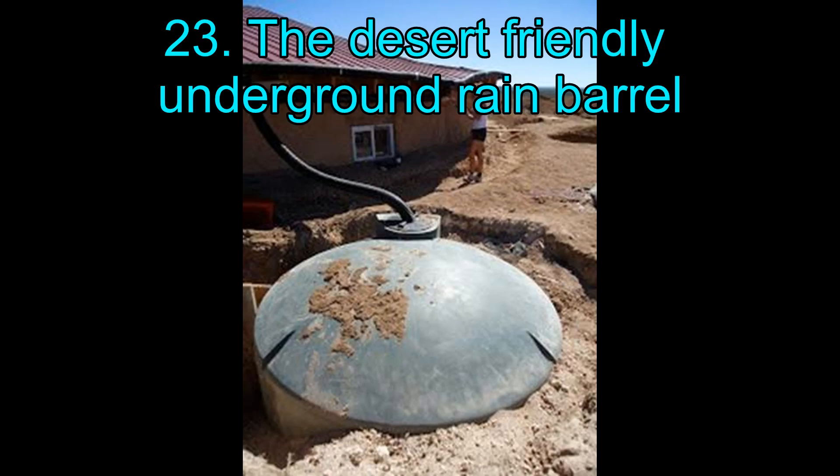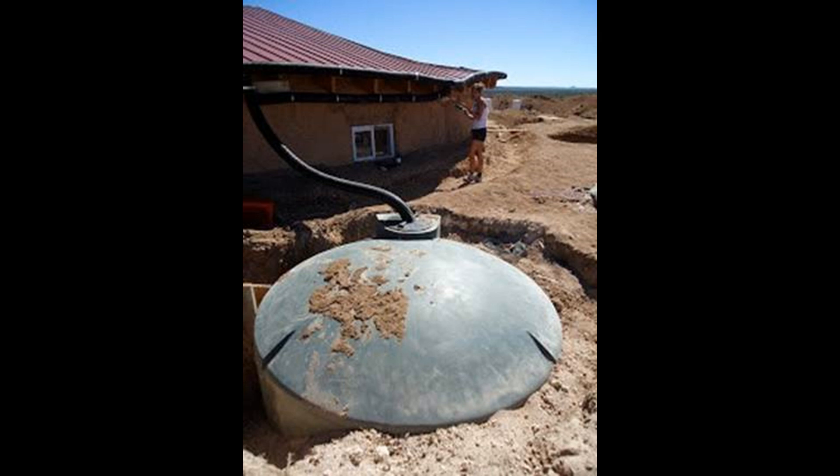23. The Desert Friendly Underground Rain Barrel. This is not a beginner's level rainwater harvesting system. It is quite elaborate in its make and installation and is best suited for more arid climates, designed for underground installation to keep the water cool. In places where water supply is scarce and rain does not last long, such a system becomes more of a necessity.